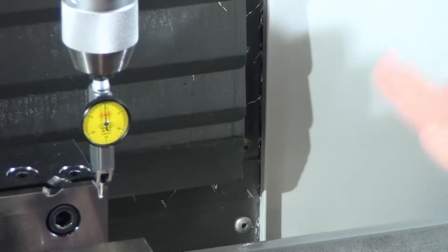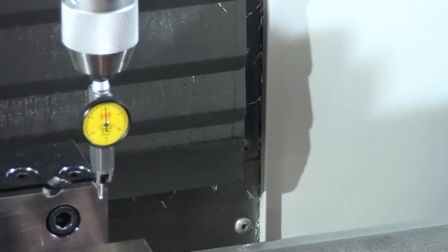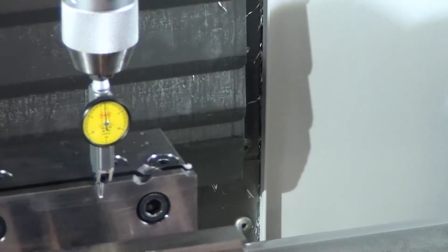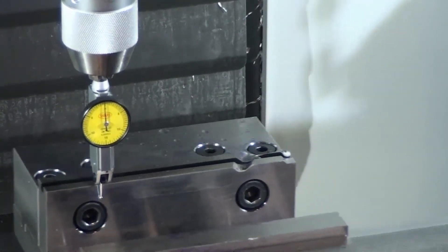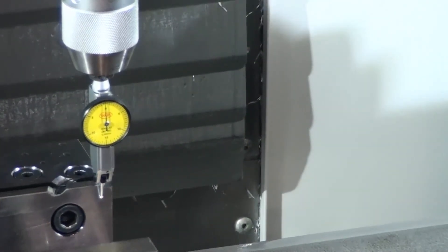For your first setups, this is perfectly fine and acceptable — you don't have to get any closer than this. But I'm going to try to get a little bit closer. You can see I'm just lightly tapping on the vise, getting it to rotate. And now it's zero on that side and zero on this side.